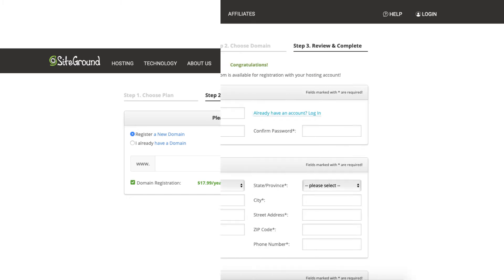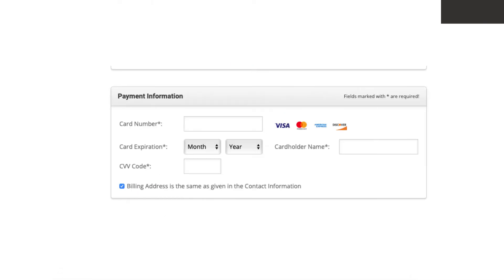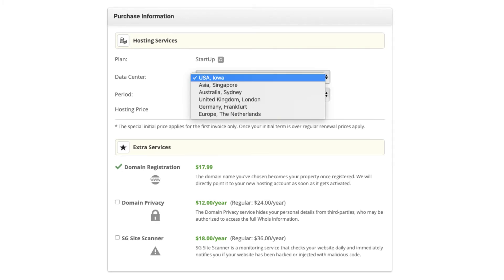You'll now want to enter your account information. Next input your information for the client information section, then input your payment information. Under the purchase information section, if you click the icon in the data center section you can change the data center. SiteGround offers data centers currently in USA, Asia, Australia, United Kingdom, Germany, and Europe.